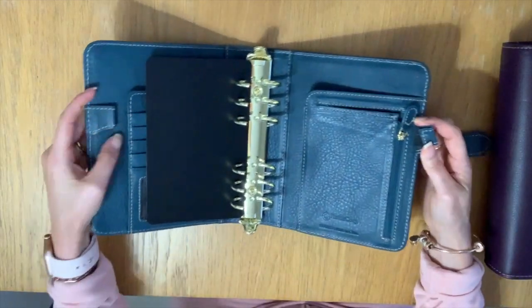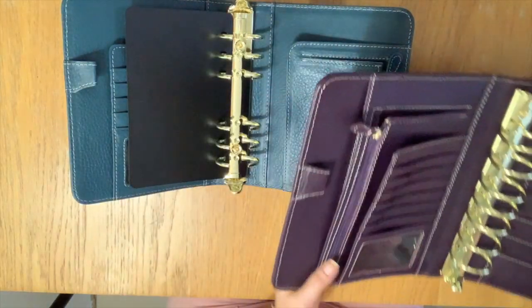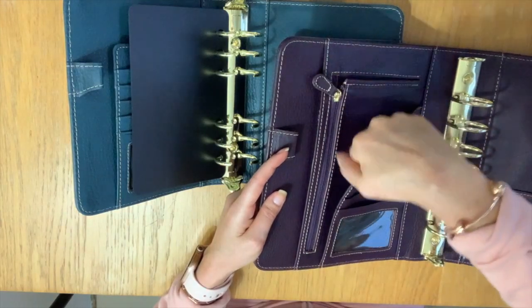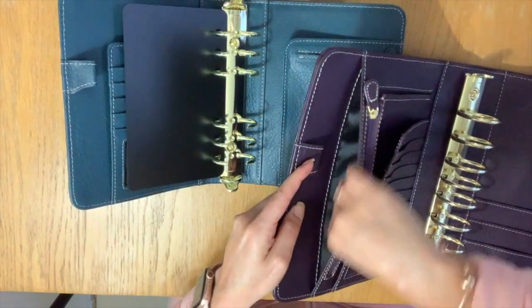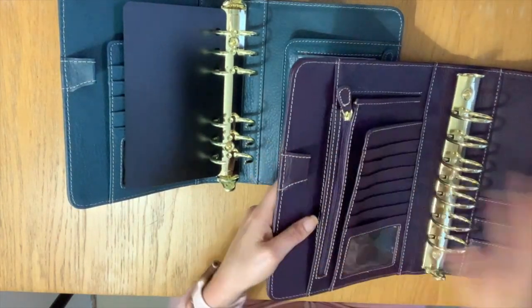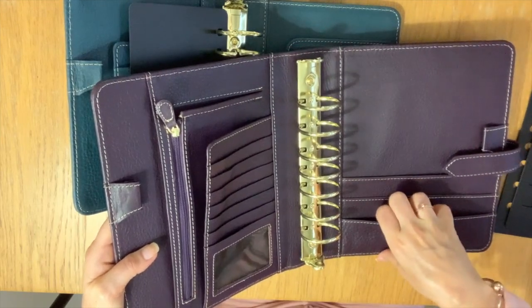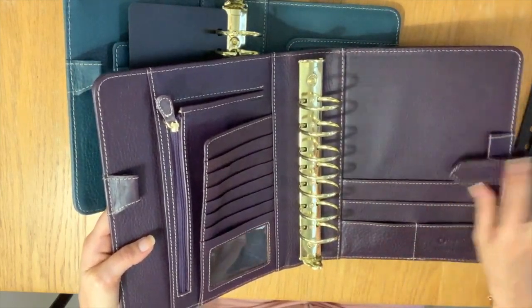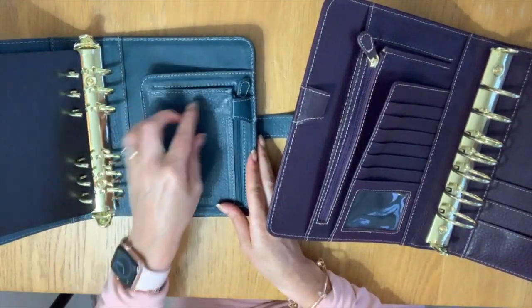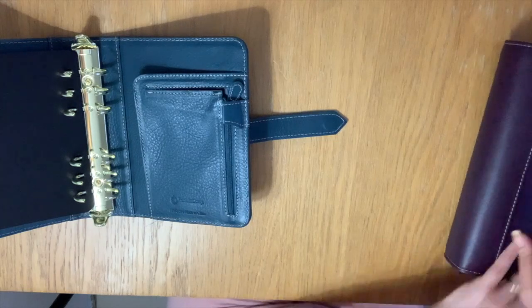You still have your two pen loops. Just for reference I'll show you again — on the classic you have your zipper on the right, so you've got your pocket, slip pocket, and zipper, and then some pockets on the other side. This compact has the pocket here and the zipper on the right. That's a welcome surprise.